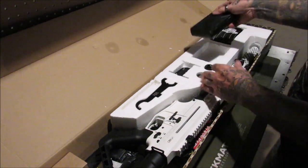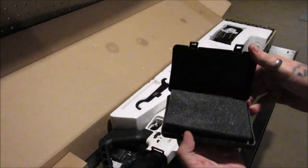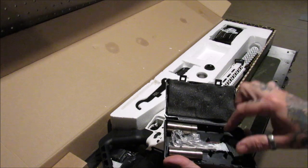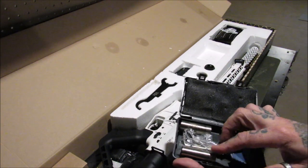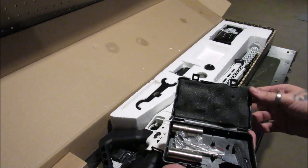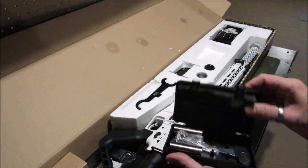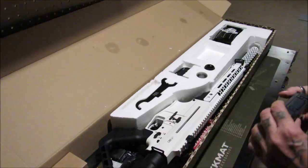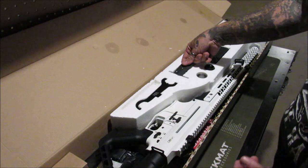It does come with a choke tube box with three chokes and the choke tool. It comes with a cylinder, improved cylinder, and full choke. There are other chokes available — I've been looking online at them. There are quite a few items available for this shotgun.